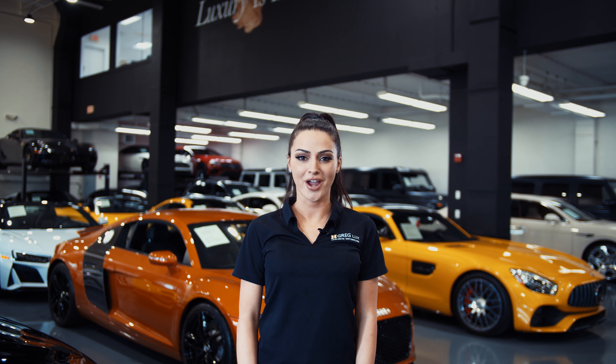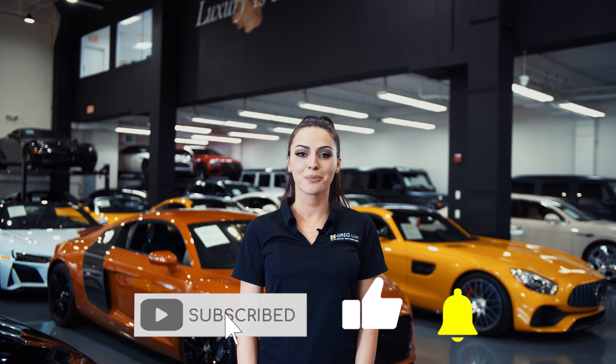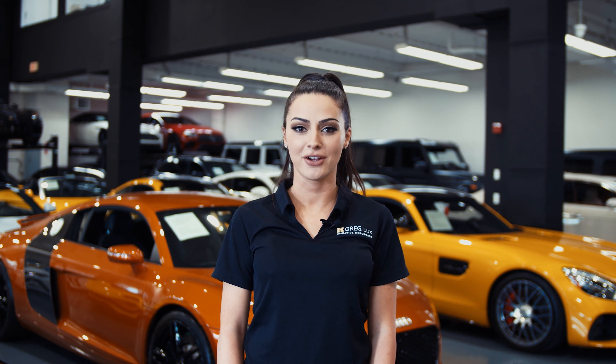Hi there! Welcome to H. Gregg Lux. We hope you're enjoying your online shopping experience. You're about to watch a detailed walk-around video of your vehicle of interest. The goal of our videos is to provide transparency and full confidence in your buying decision right from the comfort of your own home.